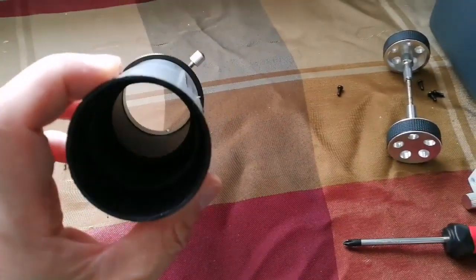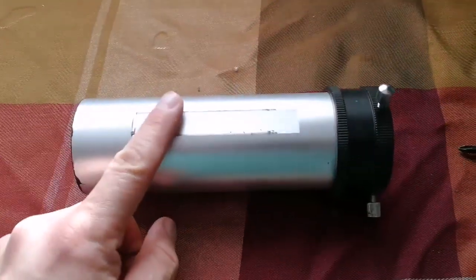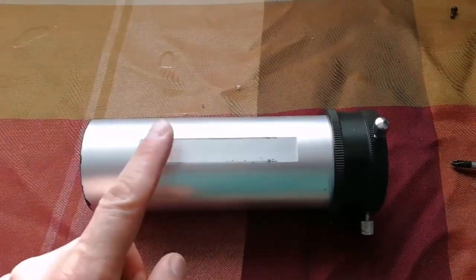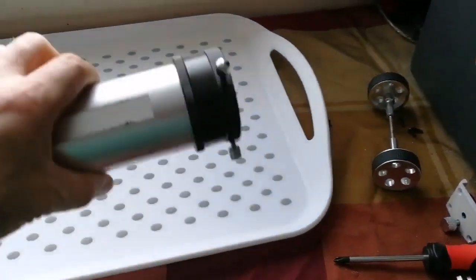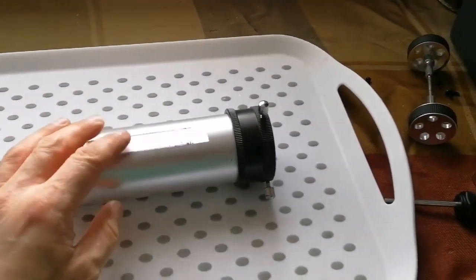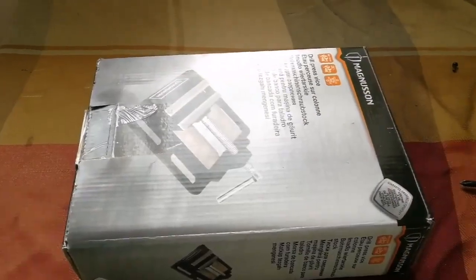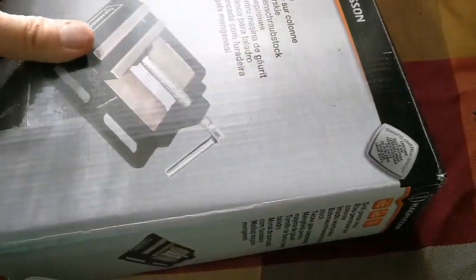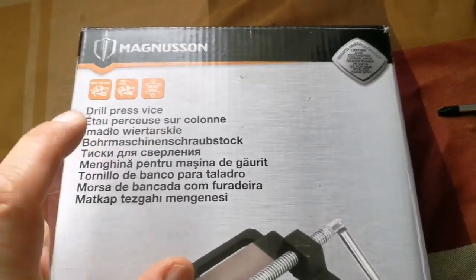Now I've put the focuser apart. This is the tube — inside it's completely blackened. I can remove this part, put it in a vise, and with a tool flatten this surface slightly. Because I'm working at home in the living room with no workshop, I'll use a tray and put the vise inside. This is an unboxing of a drill press vise — it's a Magnusson one, bought from Screwfix for £19.95.